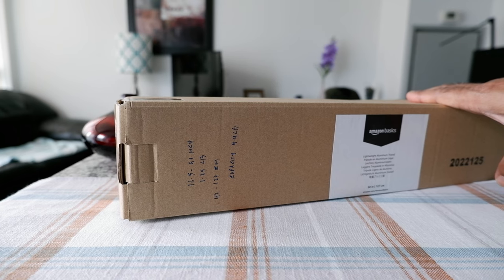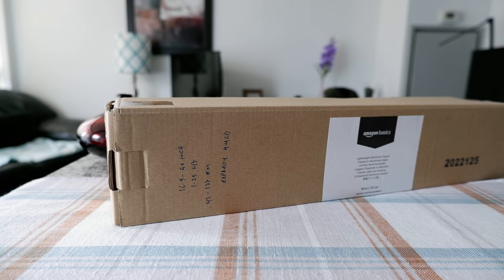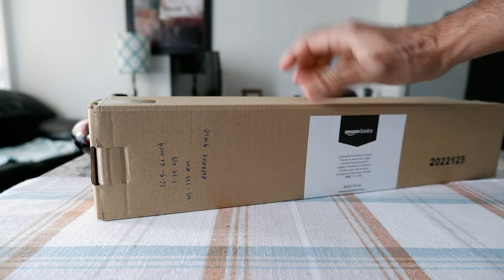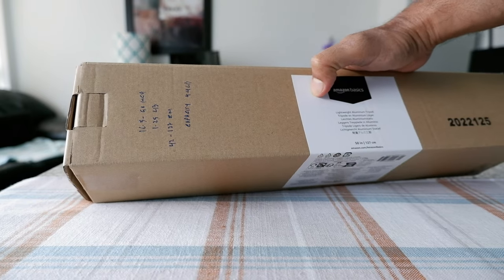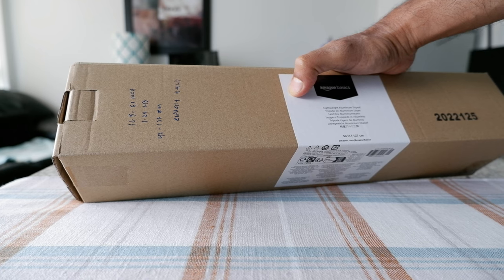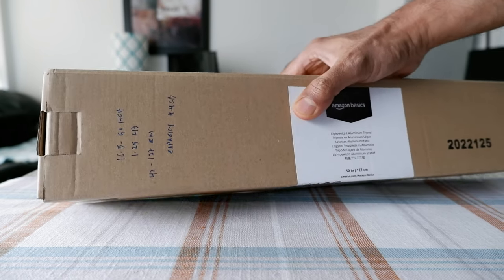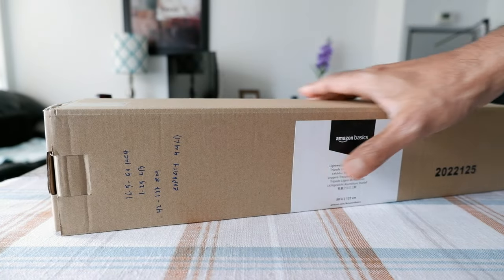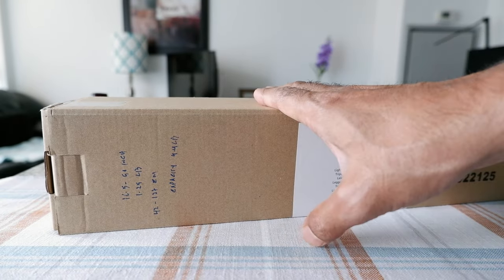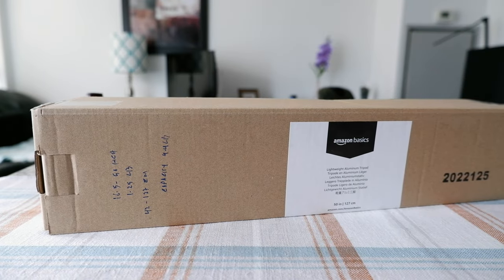This has to be possibly the world's lightest and cheapest tripod — it's only about 22 Canadian dollars. It is so light that it's really hard to believe; it's only 1.25 pounds. Some other specs: this is 16.5 to 50 inches, or 42 to 127 centimeters in height. The load capacity is 4.4 pounds, so you cannot put a really heavy or bulky camera on it.